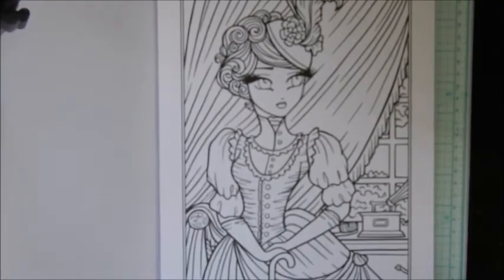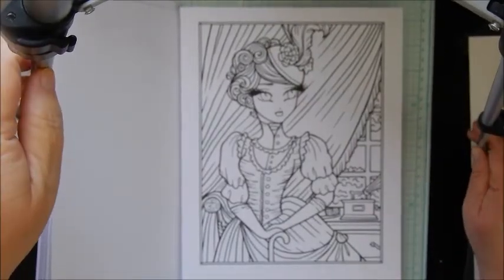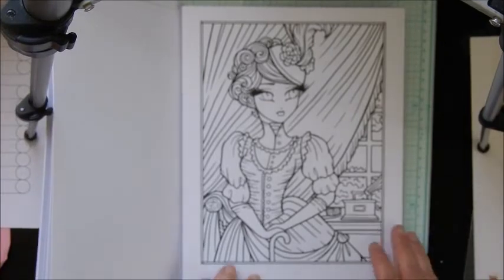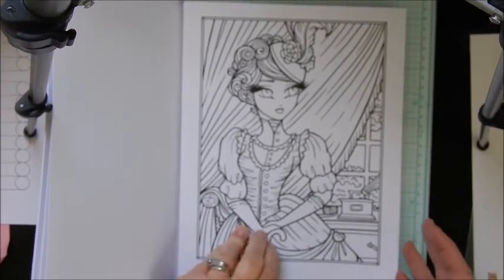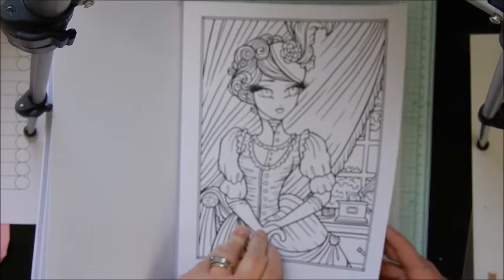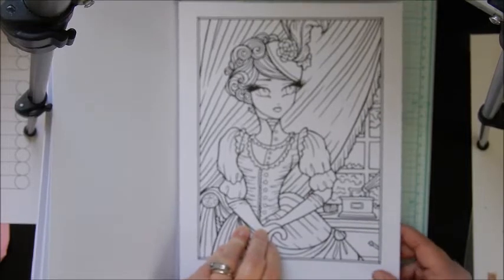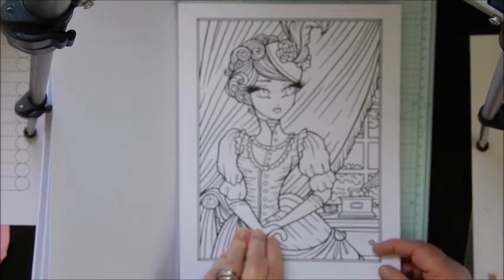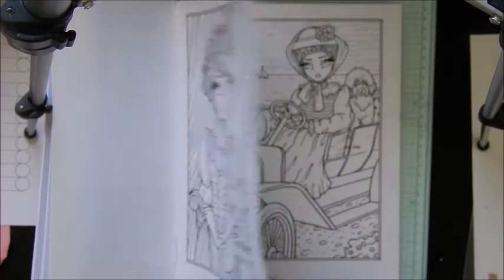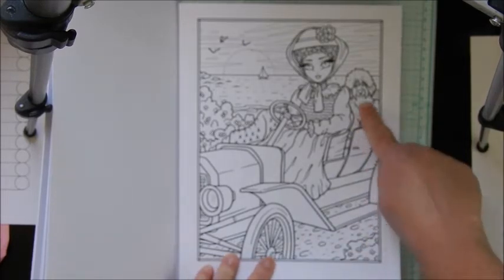I'm afraid you guys are not going to be able to see it well. I need to get a better camera setup — I need a different tripod I think. If anybody can recommend a different setup to keep these from showing, please let me know, because it bothers me. And then this one — that's cute, I like the dog, it's cute.